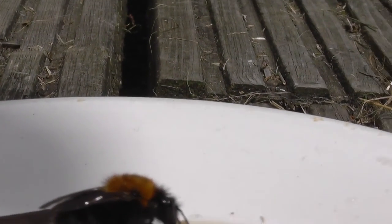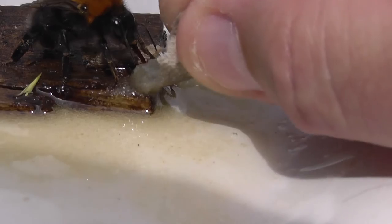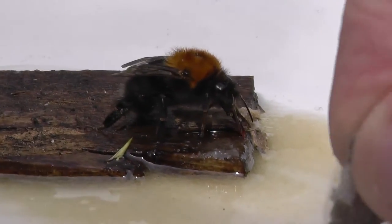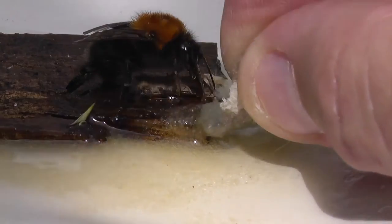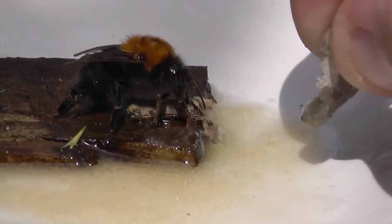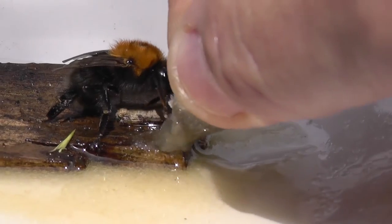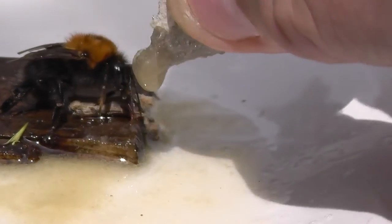He's definitely drinking that! Do you know what, if this little bee flies off after drinking that sugar mix, I'm going to be very happy indeed. Hey Tina, I'm feeding a bee! Check out this — I've got some sugar down here and he's actually feeding off it. He was half dead. I've got a little platform for him and I'm putting this gloopy sugar on here so he can have a nice little drink.